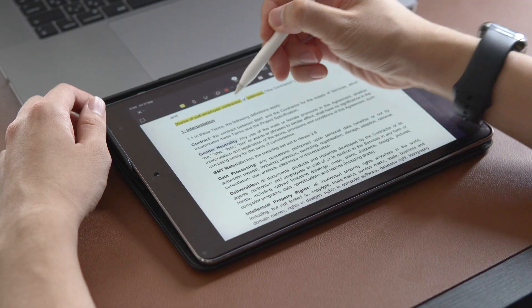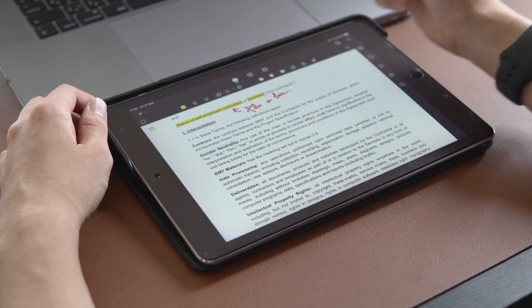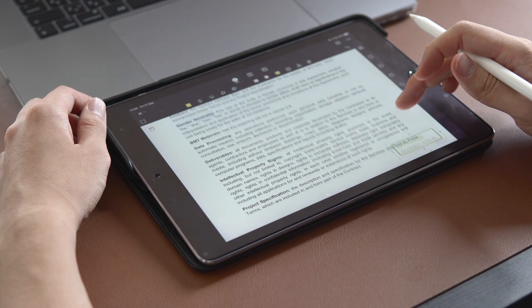As you might have guessed, you can also annotate on your mobile or tablet as well. Personally, I prefer to annotate on my iPad rather than on my laptop because I can use the Apple Pencil. After review, I can share it with my friends or colleagues.